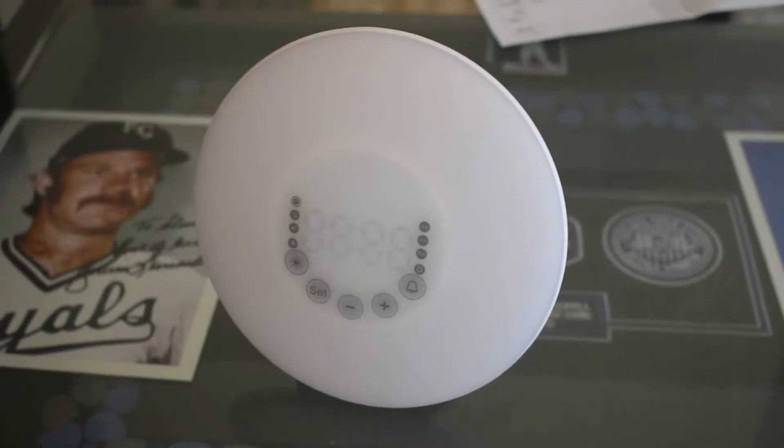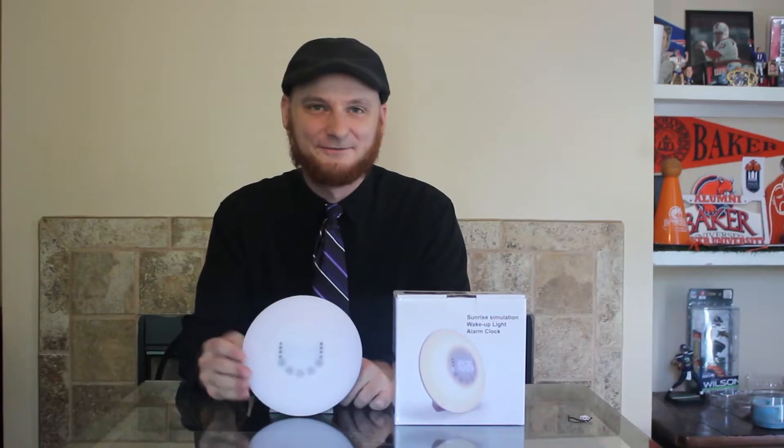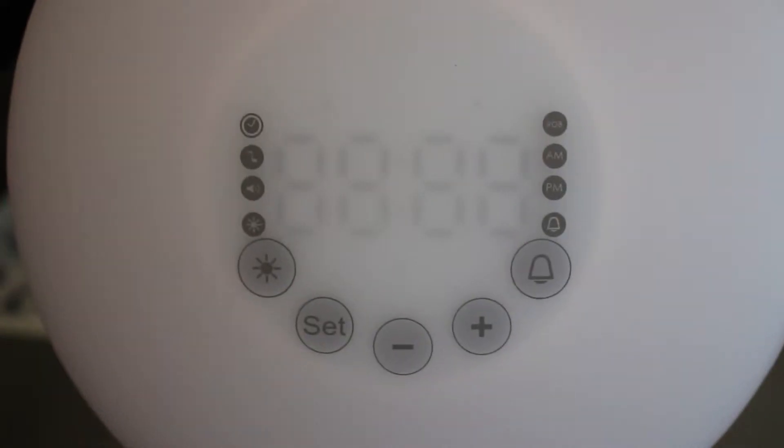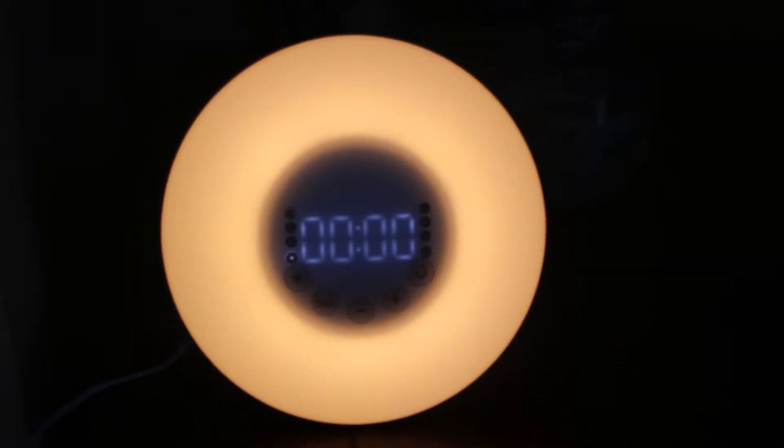The main function of this lamp is fairly simple. You set your alarm for your normal wake-up time. 30 minutes before the alarm goes off, the lamp turns on very dimly. As the 30 minutes goes on, it gets brighter and brighter, and it simulates waking up to a nice sunrise.